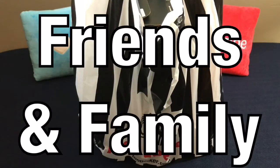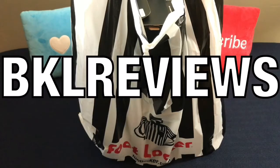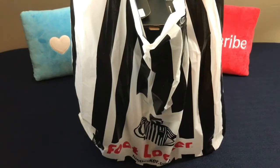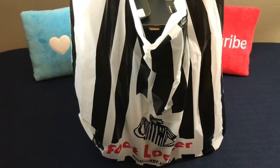Hey, what's going on friends and family? Welcome back to another episode of BKO Reviews. Today, man, I was caught off guard with this pair right here. Honestly, it has no release date. I didn't know it was actually out until I went into my local Foot Locker and actually seen it on the shelf.